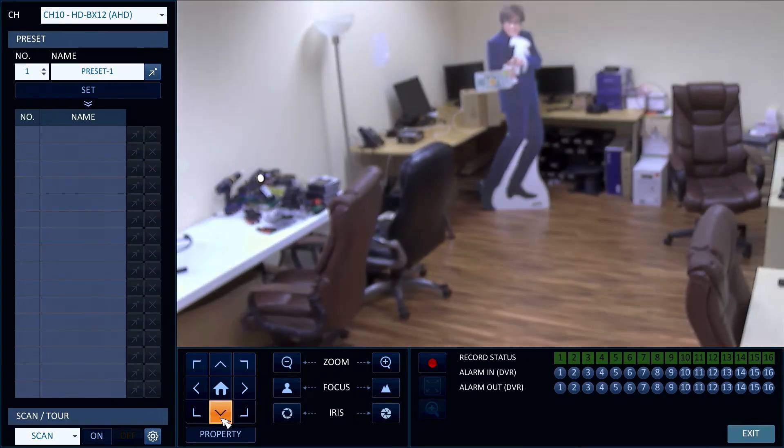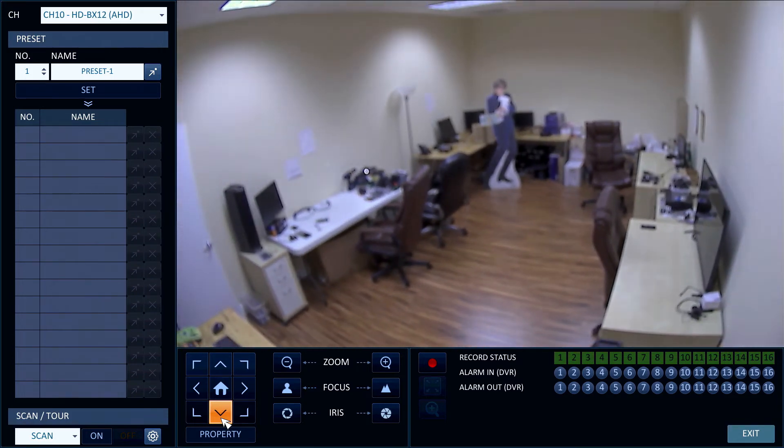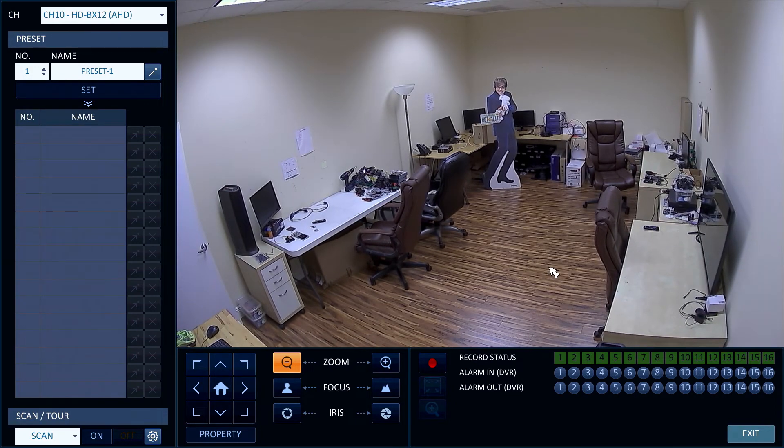Please note that I am using the license plate in this video to demonstrate the zoom level of the camera. The HDBX12 is not a specialized license plate capture camera. CCTV Camera Pros does supply LPR cameras also if you need one.